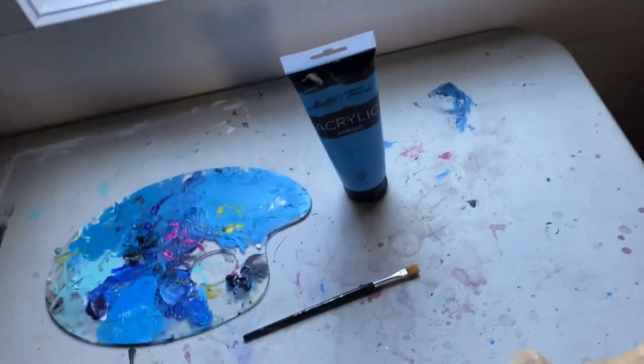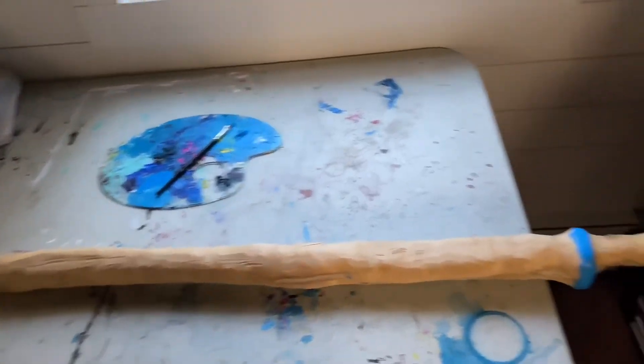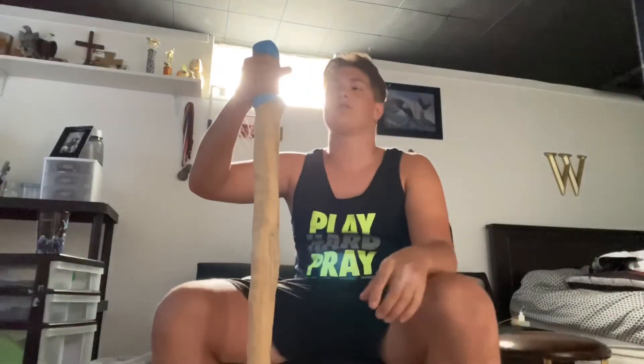Alright, now I have the blue paint and the paintbrush. It's time to get painting. We got it all painted — now it's time for it to dry. Alright guys, the walking stick is complete, with the blue rings on it.